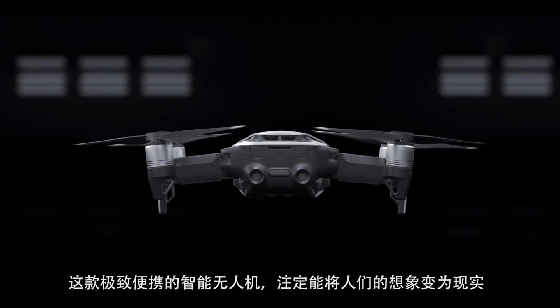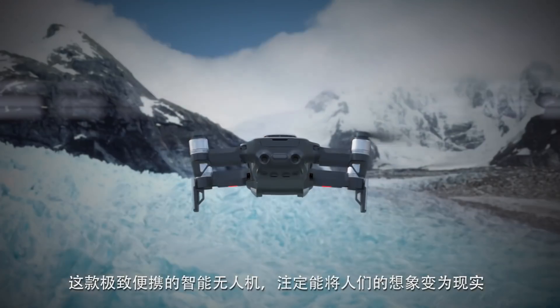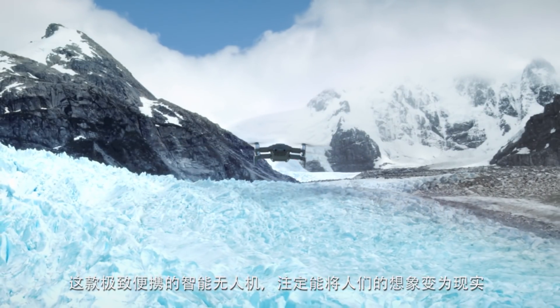An ultra-portable smart drone that is bound to turn people's imaginations into reality.